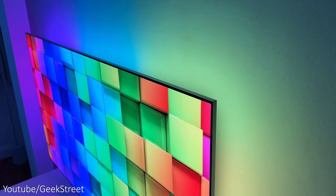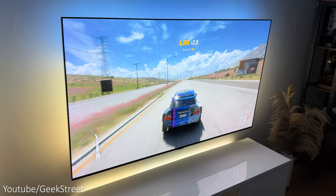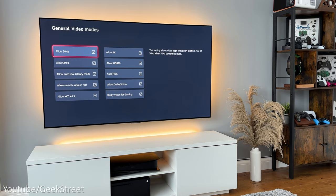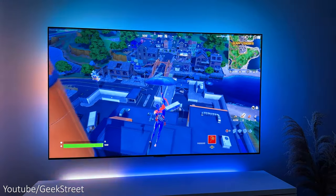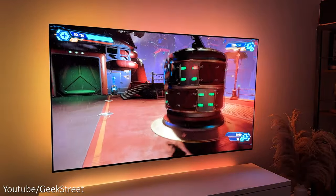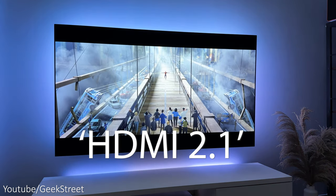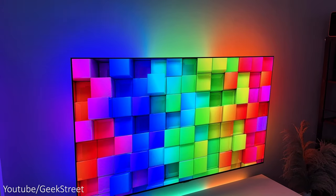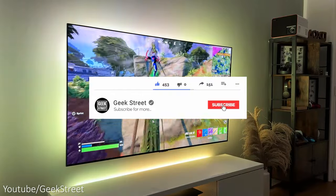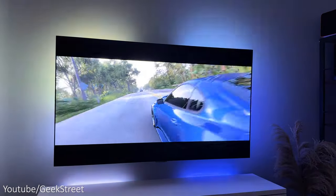So there you have it — you've come to the end of another video and I hope it's helped anyone wondering how to get their Philips Hue Syncbox working with a gaming console at 4K 120Hz with everything supported including variable refresh rate. Details and purchasing links are in the description below. If you have any questions, let me know in the comments — and leave a comment with 'HDMI 2.1' if you've made it to the end. You can follow me on Instagram, TikTok, Facebook, and Twitter. Don't forget to hit like, subscribe, and turn on notifications. Thanks for viewing and see you in the next one.